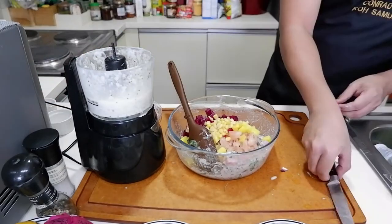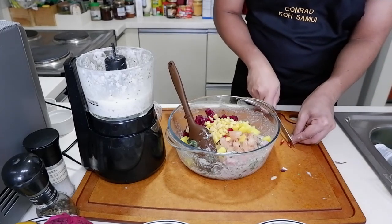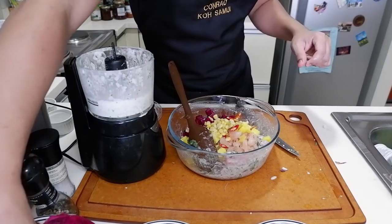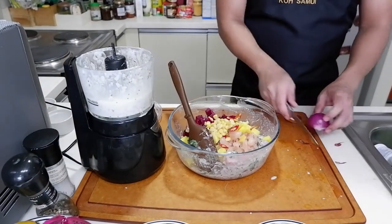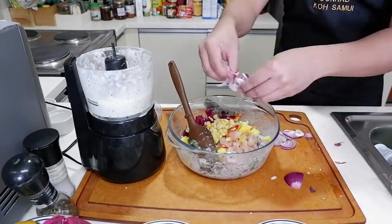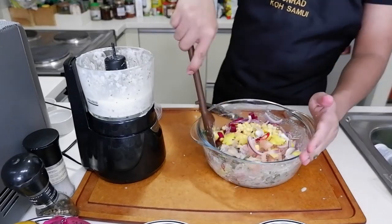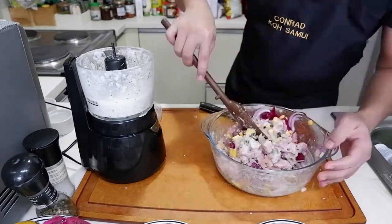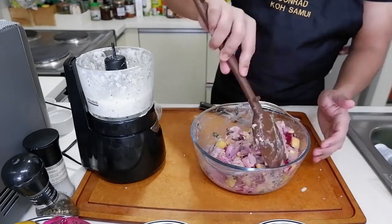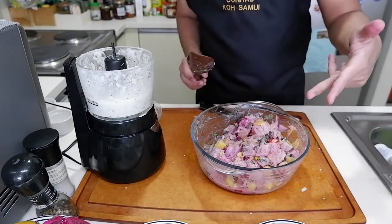I'm just going to add in one more chili. Si gusto ka maanghang, let's make it two. And onions. Let's mix. There you have it — our Filipino Peruvian ceviche.